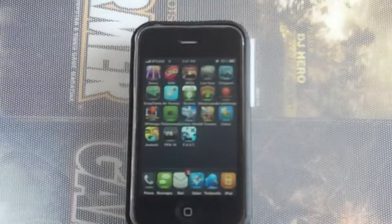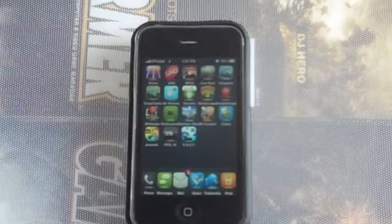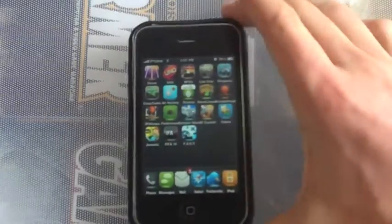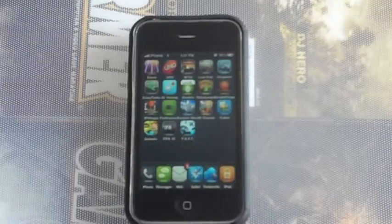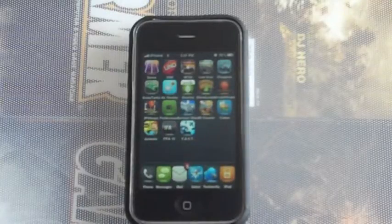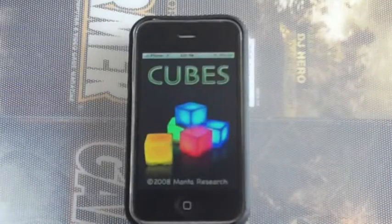What's up guys, LJ here for NIGITEC and today's review will be on the game Cubes on the iPhone and iPod touch. I downloaded this game today, recommended by a video I saw on YouTube. It's not a very famous game but it is very addictive — let's open it up.